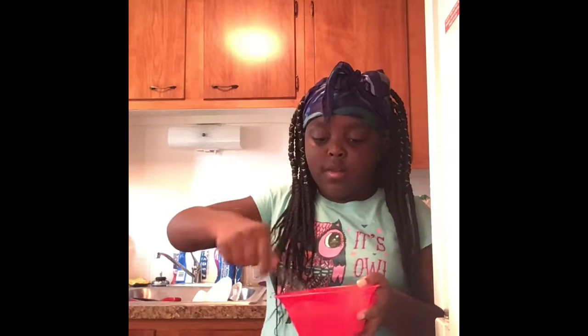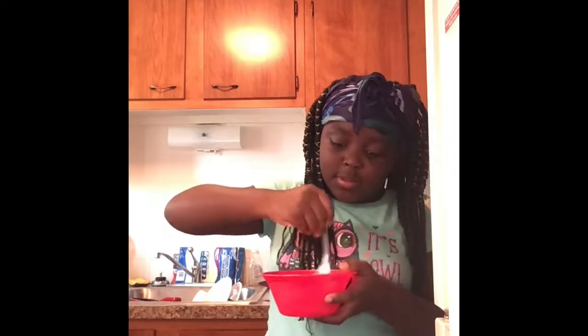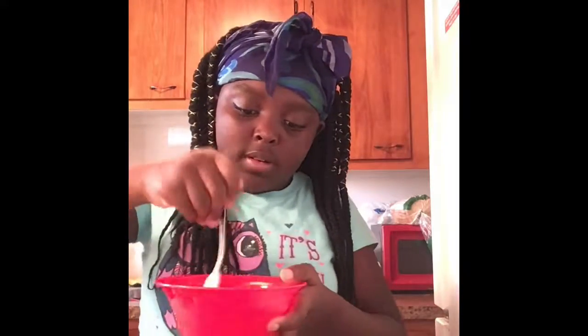Sorry guys, it looks like I can't mix — I'm really not that good of a mixer, and I'm trying to mix six eggs all by myself. You don't have to mix it like this. This bowl is a little too small for me to be doing all of that.